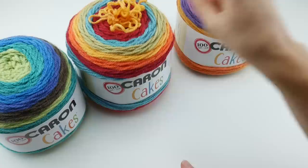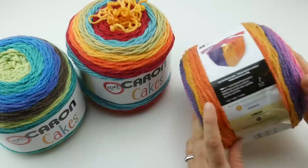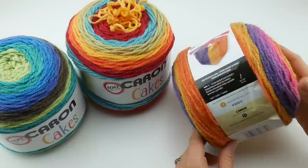I also want to mention that there is a free pattern on the back of each label, but if you go to yarnspirations.com, you can find some more patterns. There are also a lot of patterns circulating, and designers are starting to get themselves acquainted with this yarn as well.